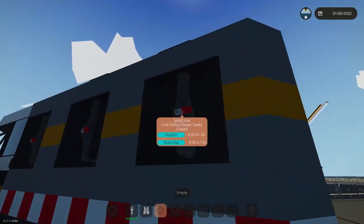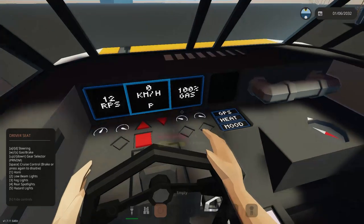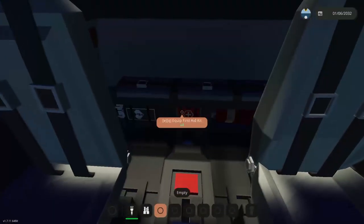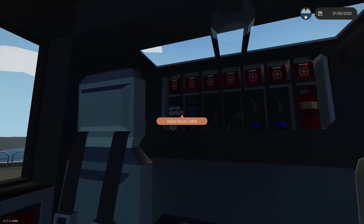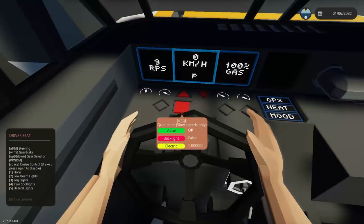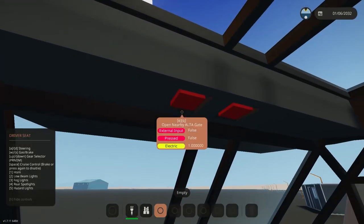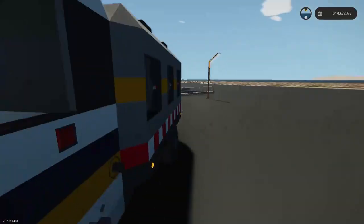The interior cab is the standard buckle stampede truck — four door, five passenger. One key difference is there's an equipment door here with some useful equipment. The truck has quad steer which turns all the wheels, a button to open the Alta gates if you're nearby, and all the other usual features.